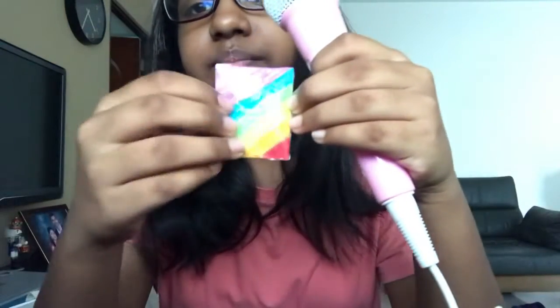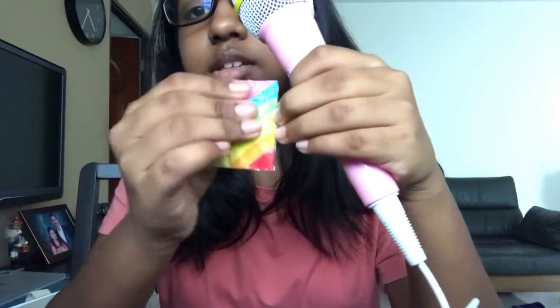Next I have a random rainbow squishy. I don't know why I have it — it's not that squishy, but it's something to squish.